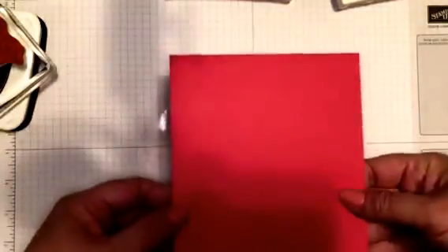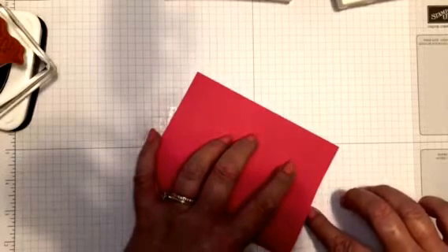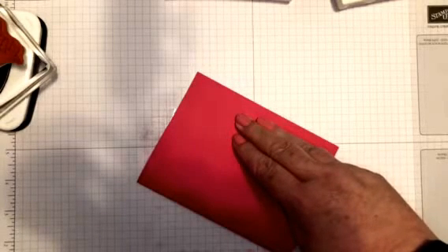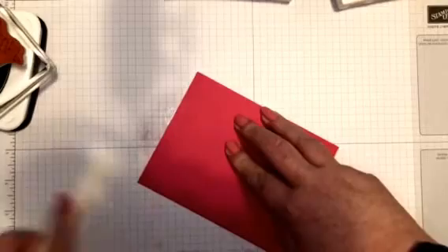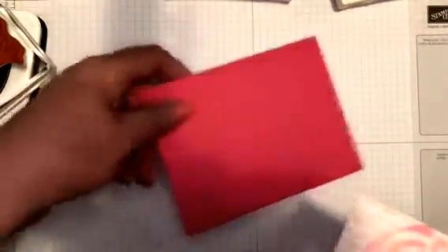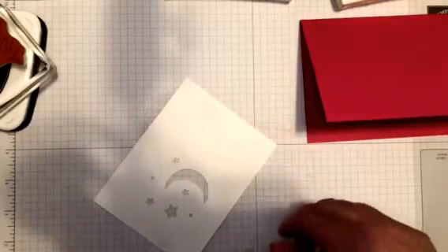While that's drying, I'm going to take a melon mambo card base - this is four and a quarter by five and a half. I've actually got some of the shimmer on my hands. It's probably dry enough - it's actually still a little bit wet but that's okay, we're going to go ahead and go for it anyway.